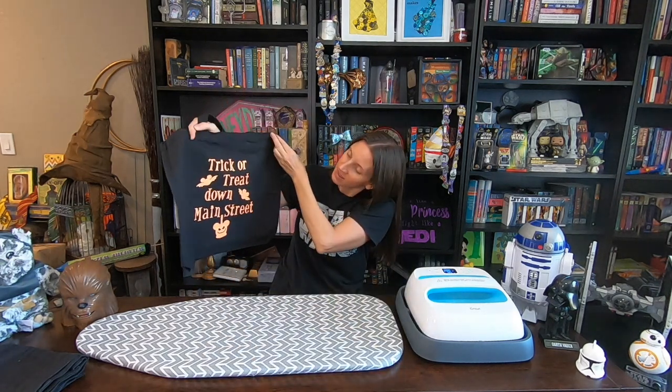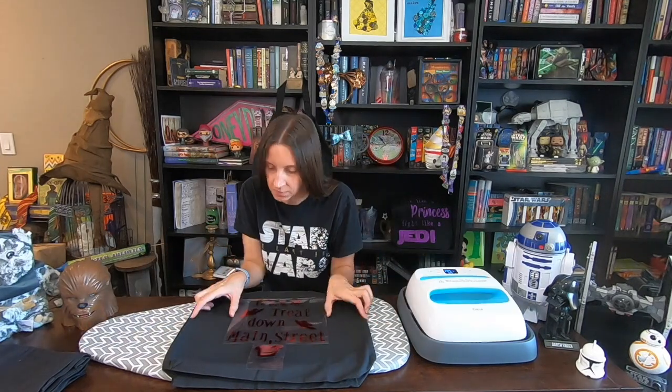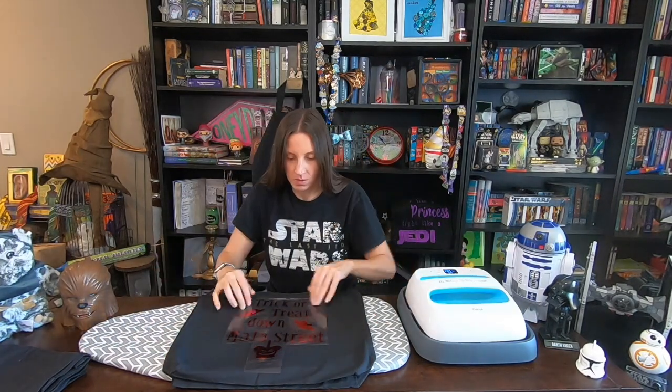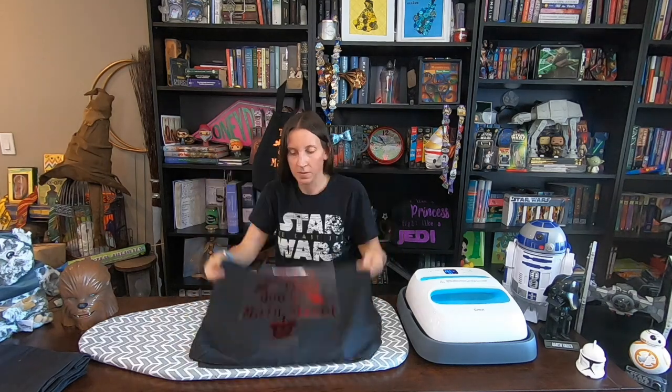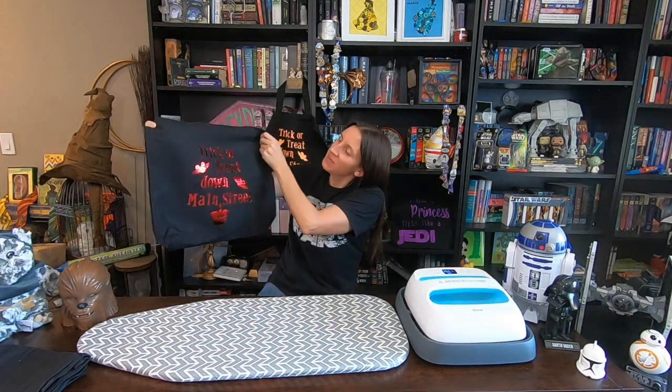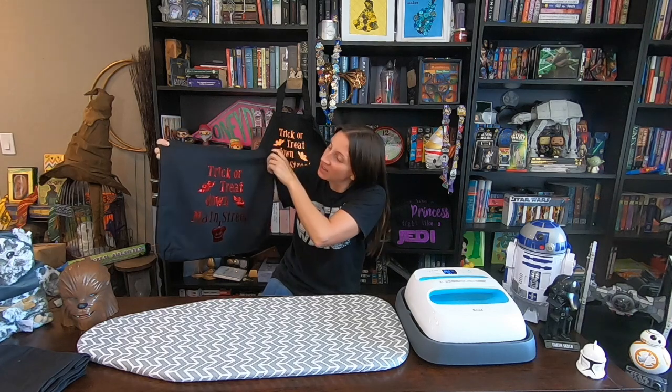And there's our first one — that turned out so cute, I love it! They're going to have so much fun. I'm going to make one for each of my kids. My other son picked a red foil instead of the sparkly orange one, and I think it's going to turn out really neat. I know red isn't typically a Halloween color, but that's what he chose. And there's our second bag — it looks so cute. I love the way it turned out with the shiny red. It looks Halloween-ish enough, I think it's going to be awesome.